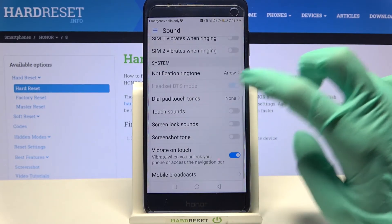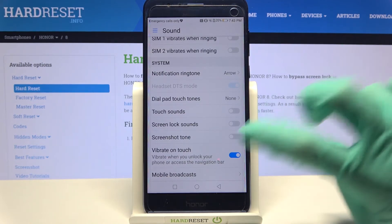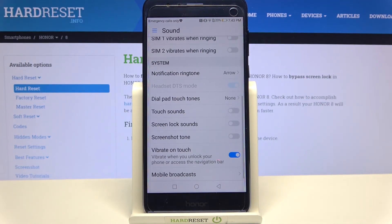Now scroll all the way down and click on the switcher next to Vibrate on Touch to turn on or off touch vibrations.